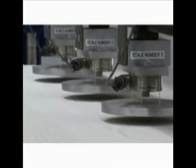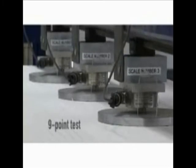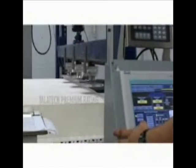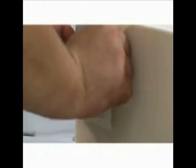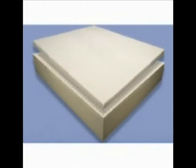Every single mattress core undergoes our exclusive nine-point test to ensure product firmness consistency from head to toe. Based on the results of the compression test and the overall weight of the finished core, the product is then labeled by firmness or ILD and quality rating, along with a unique serial number. Only the finest cores are worthy of the Talatec label.